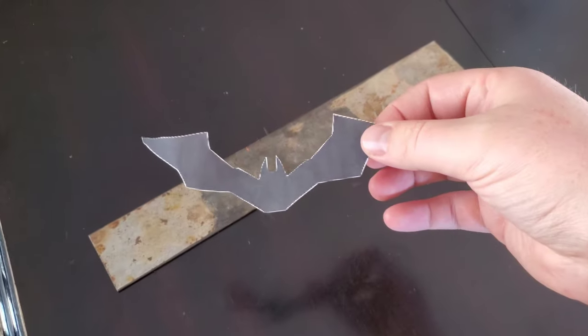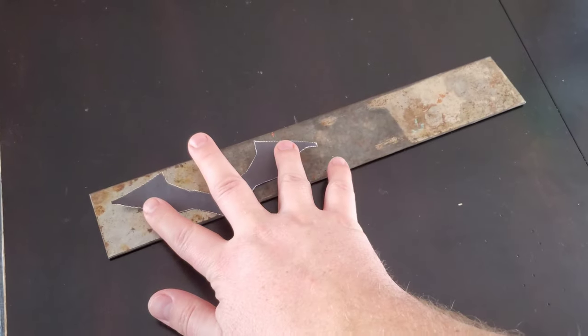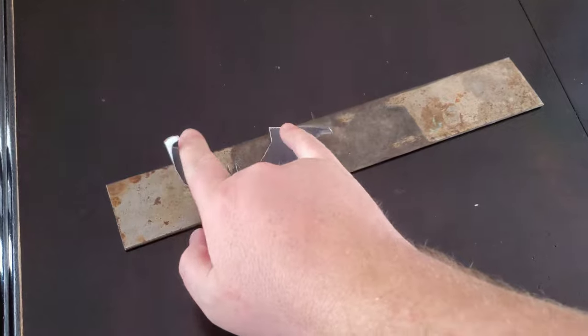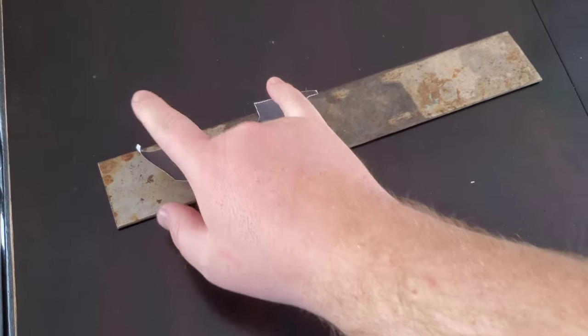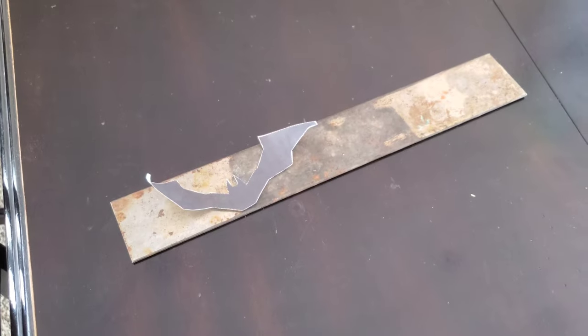Today we are going to be making the batarang from the new 'The Batman.' We're making it here at home and we are going to harden it, so we're going to use 1095 steel and we'll get to it.